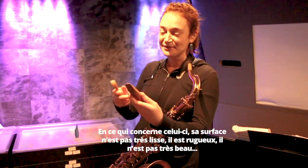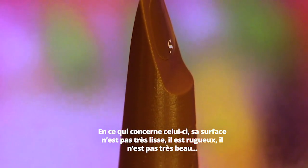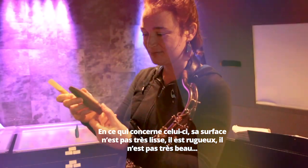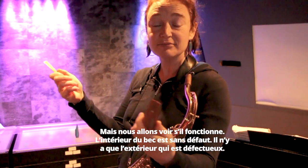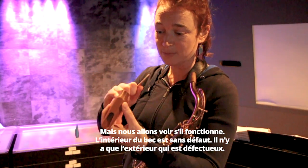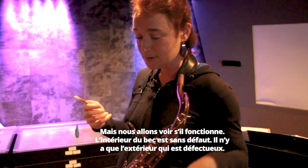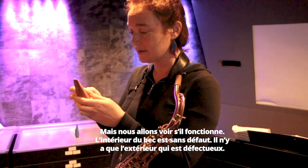So this one, the surface is not smooth — it's very grainy, it's not nice. But we're going to see if that works. The inside of the mouthpiece is quite clean and normal, I would say. It's just the exterior that is not nice.